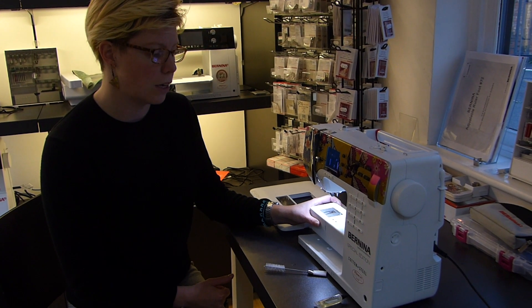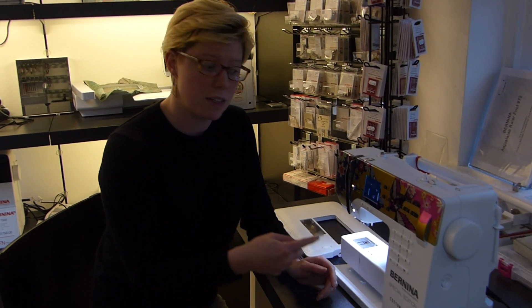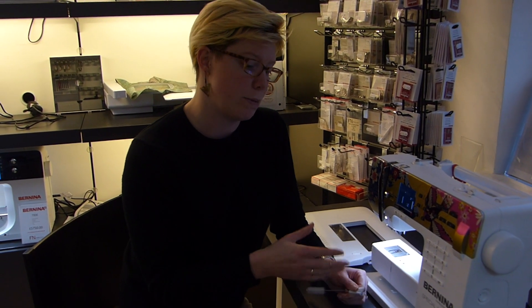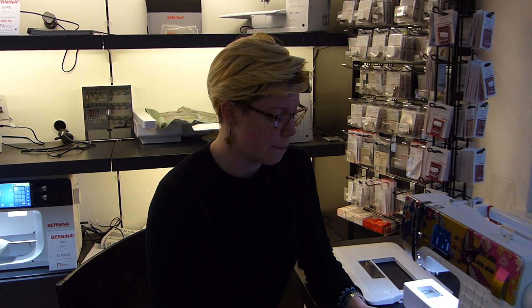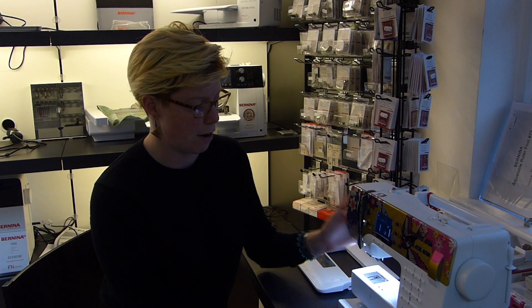We recommend oiling a machine about every three to five bobbins that you actually use. This could be maybe a full day's sewing or a few hours, depending on how much you do. We also recommend a service every three years for your Bernina, just to keep it in tip-top condition. And that's everything you need to know.